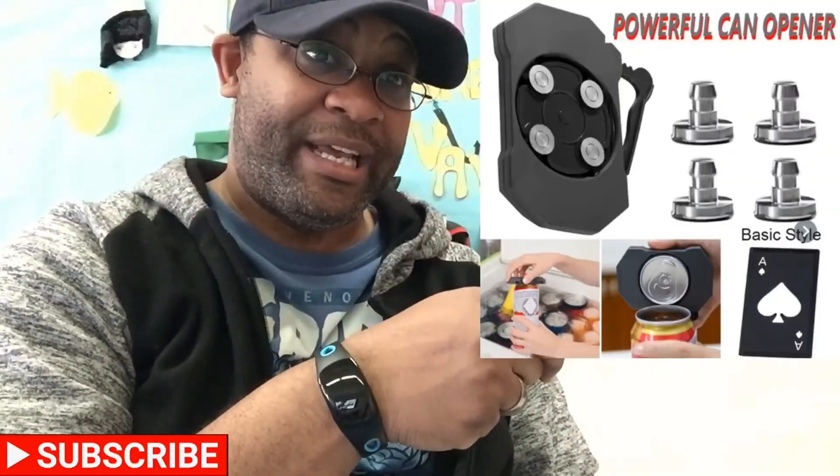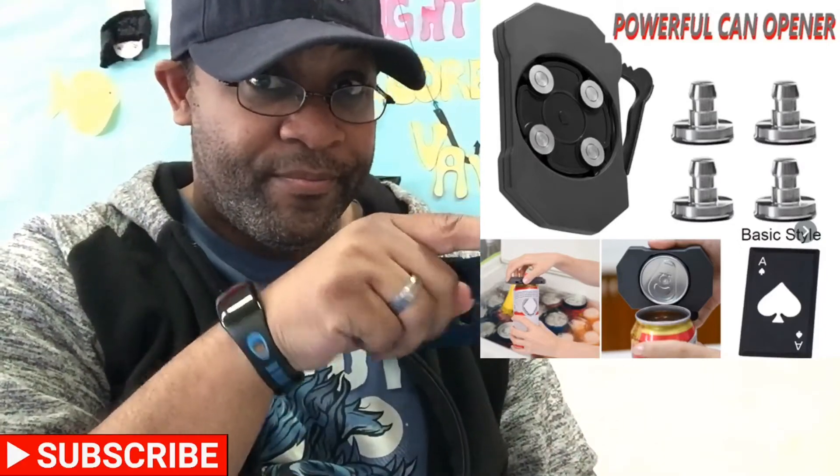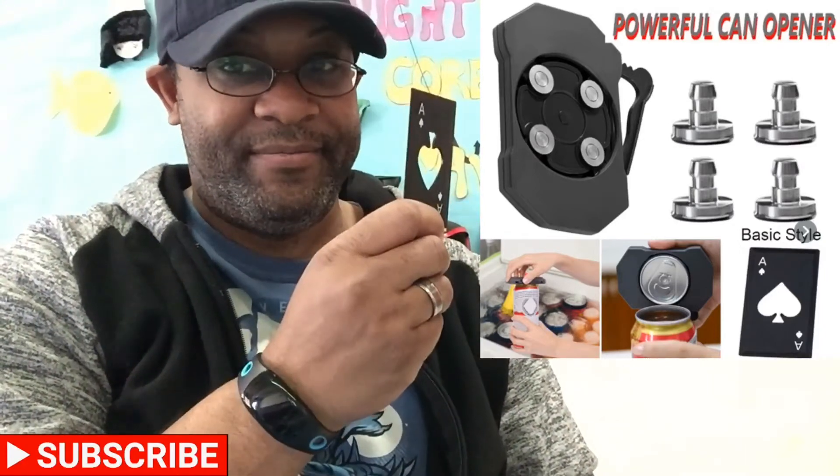I'm not gonna throw it, I'm at work. With that said, pay attention to what you buy, because this is what it really said right here — see that in the corner? That's the basic. Highly upset, but I gotta read more.